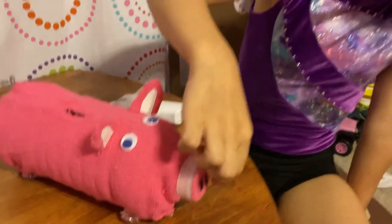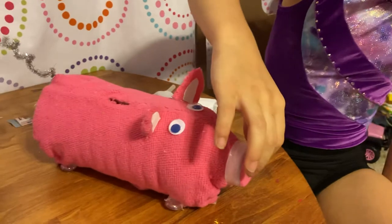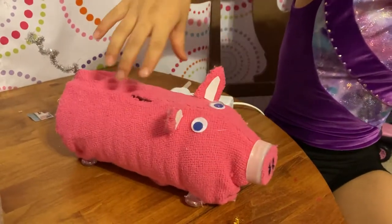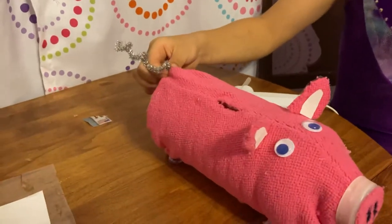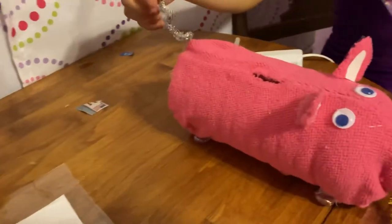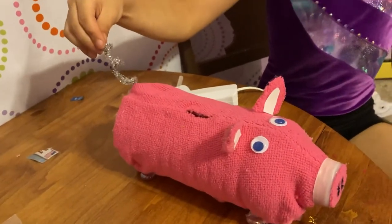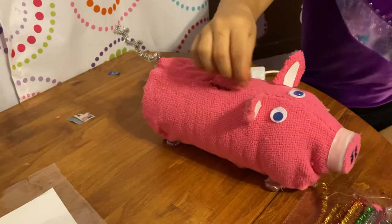Add nose holes with black marker. For the piggy tail, get a pipe cleaner and twist it like this. Then glue the googly eyes on in whatever color you want.